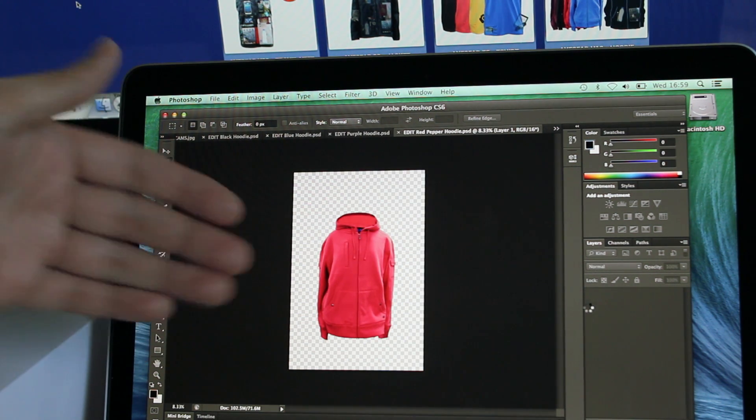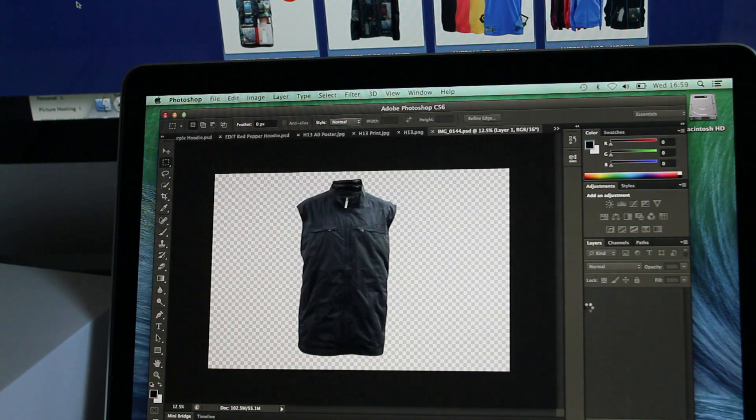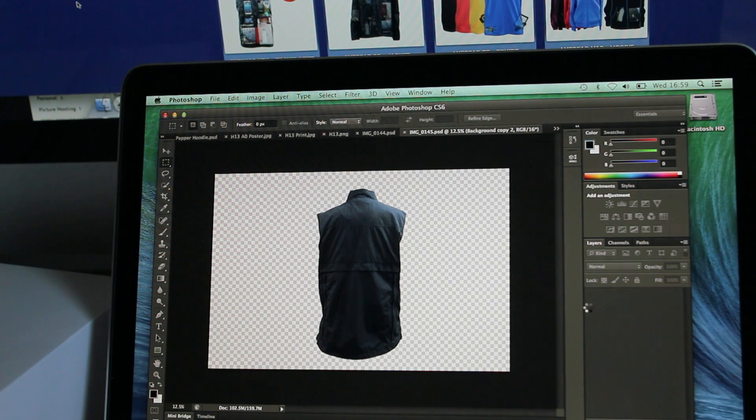This is the new iPad hoodie, be sure to check it out at iGear.com. Shipping end of this month.